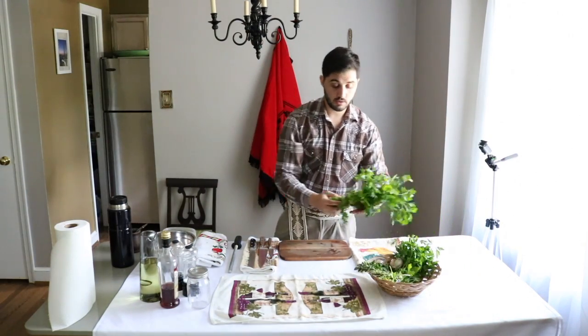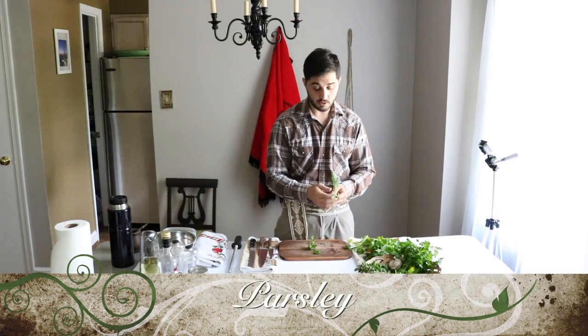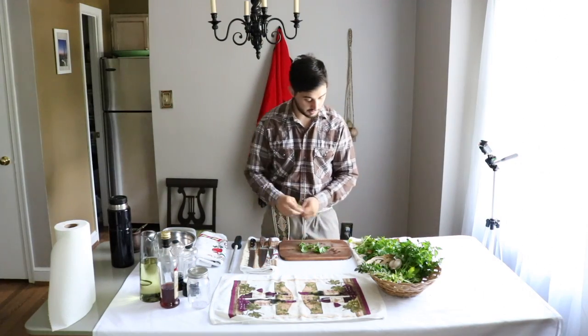Today we have this beautiful Italian parsley. What you want to do is just rub it like this and take just the leaves.